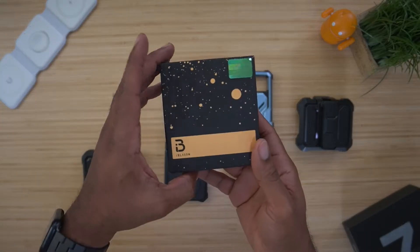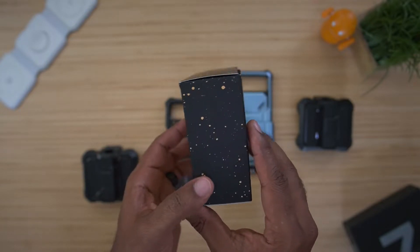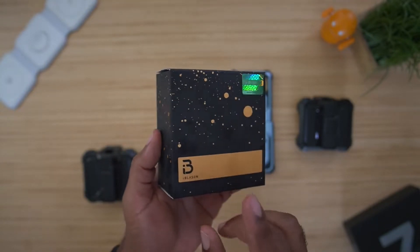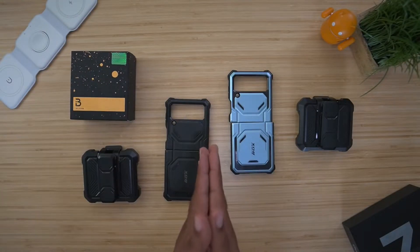As mentioned, from the company iBlazin, when you order this product, this is the box that you're going to get — very small, very minimalistic. This is pretty much it, so very compact packaging.